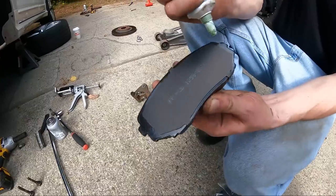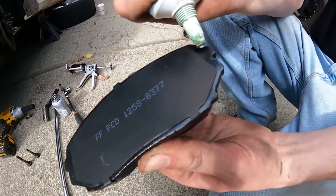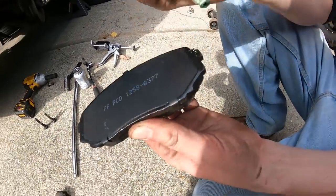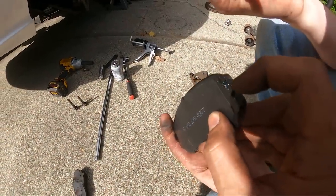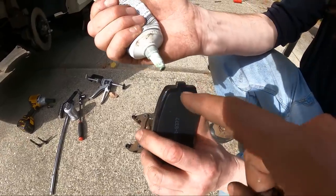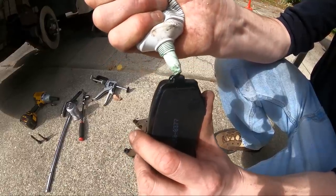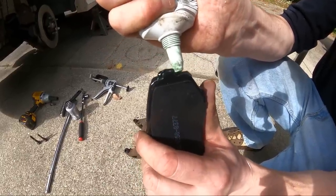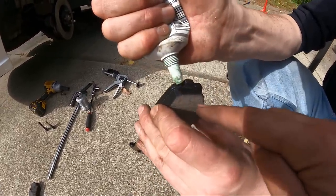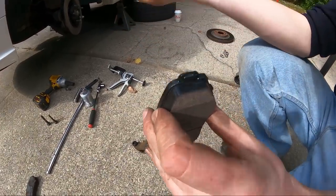Here we have the brake pad. We're going to grease right where the pad sits in the caliper — on the sides, not on the pad friction material face. We grease across that contact area, then flip the pad and do the other side. Pay special attention not to make contact with the actual brake pad material.